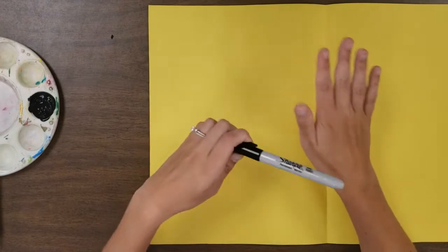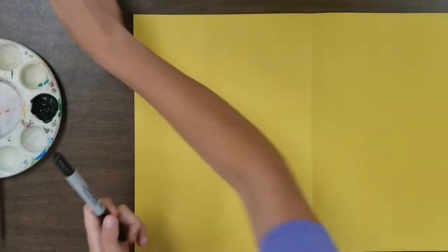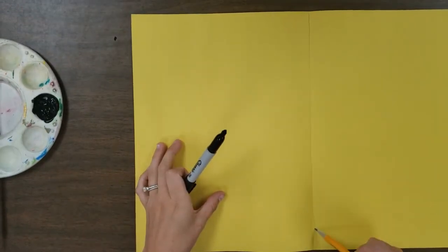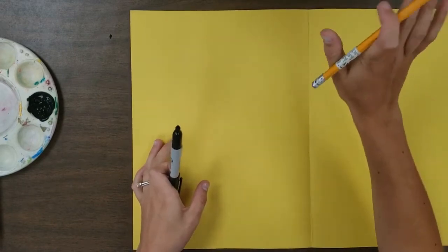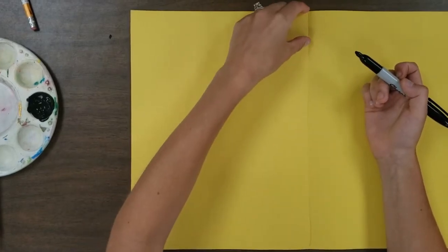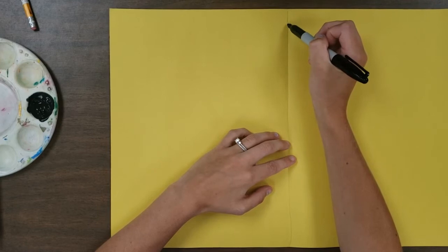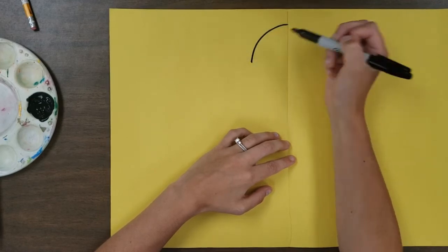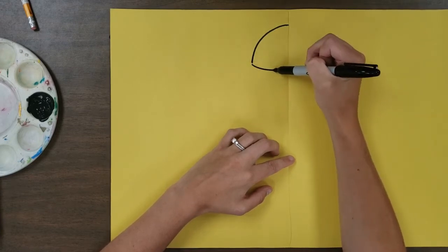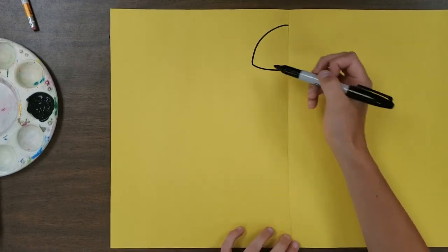I'm using a Sharpie marker so you can see it clearly in the video, but I strongly suggest you use a pencil so you can erase and adjust as you go. The center fold for my drawing is right here — I'll put a line in, but don't color a line in yours, it's just for the demonstration. Leave a little space from the top of the page, then draw a nice curve down and across. You can even make it a little curvy — that's going to be the head of our bee.